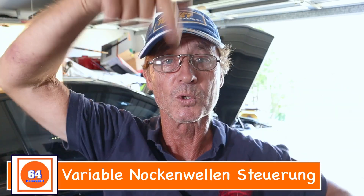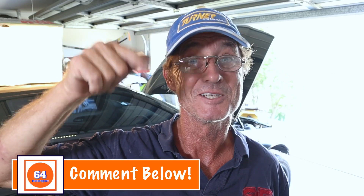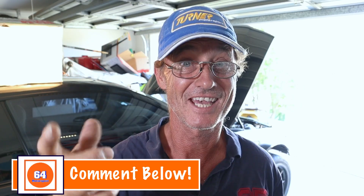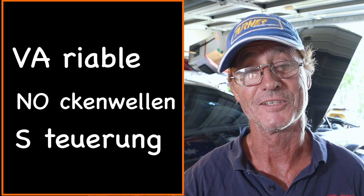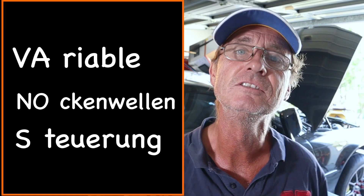It's pronounced variable Nockenwellensteuerung. I studied German when I was in grade seven, so I'm going to print it — you guys who are in Germany or know German, please feel free to comment on the pronunciation of that last word. If you take the V-A from variable, the N-O from Nockenwellen, and the S from Steuerung, you get Vanos. Translated, it means variable valve timing.